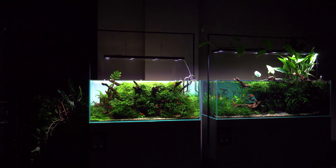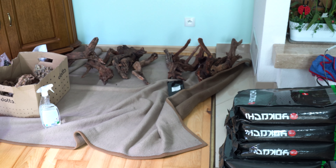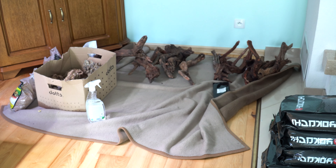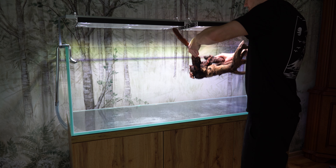Inspiracją miało być akwarium, które wraz z Łukaszem Ciszkowskim prawie dwa lata temu zakładałem w sklepie Aquashow. Do dyspozycji mam materiały z tamtego akwarium: korzenie Dark Old Wood, kamienie Dragonstone oraz system podłoża z firmy Yokuchi.